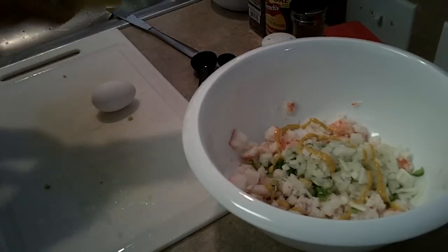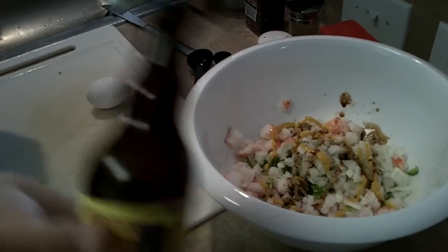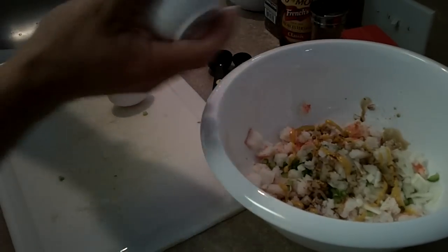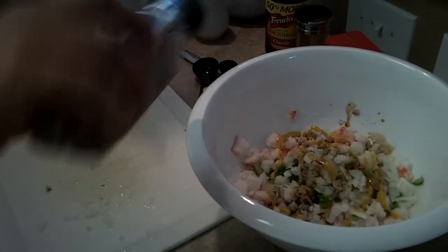I'm also going to do a quarter teaspoon of Worcestershire sauce — a splash of that, quite a few splashes. Same thing with salt, we're going to do a quarter teaspoon of salt, give yourself a couple of good shakes. And an eighth of a teaspoon of pepper — I don't know, what is that, like two flakes?